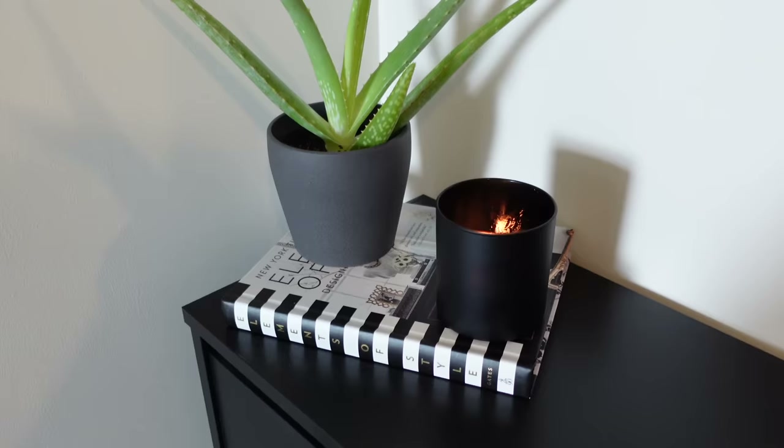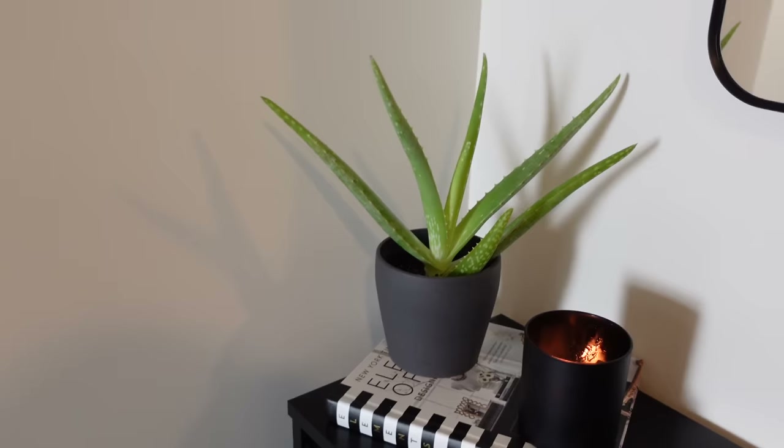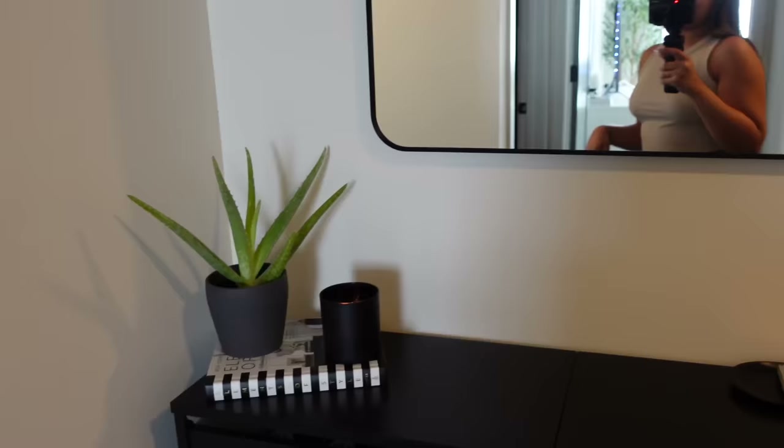The book is from Amazon, and this aloe plant is from IKEA as well — it's supposed to be good luck financially, so that's why it's next to the entryway. That's pretty much it for the entry area. Now we're going to do this area — let's start with the bedroom.